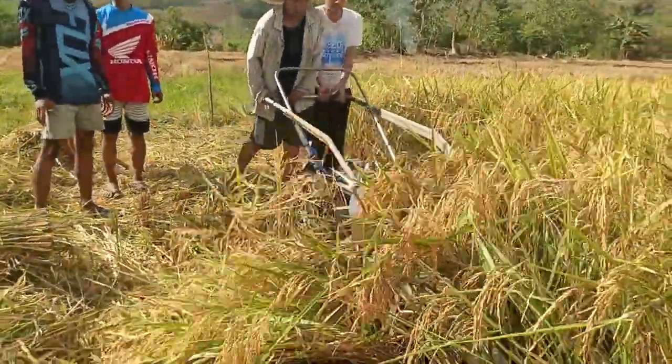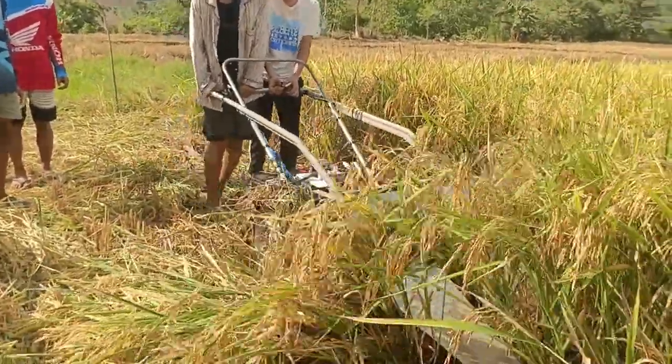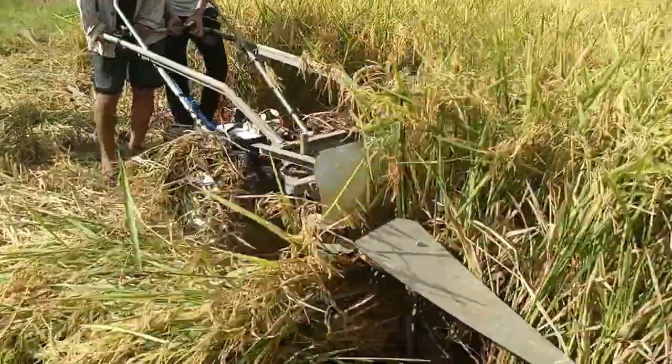A survey questionnaire was distributed to evaluate the quality of the machine by the small and distant rice field owners of Mississippi East Cobbigan, Isabella.